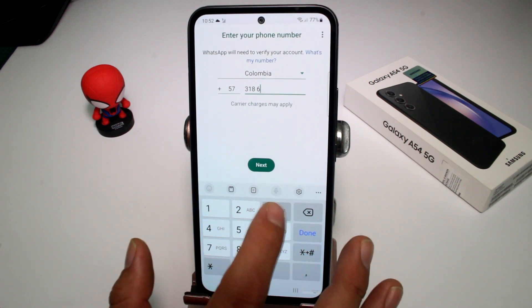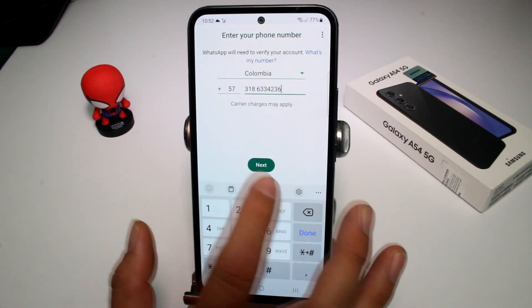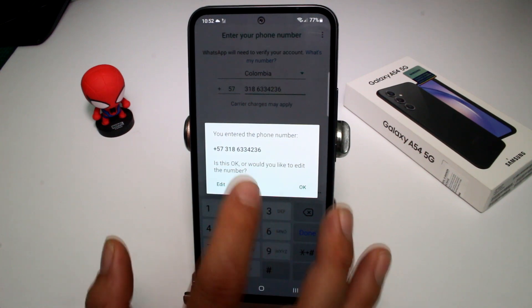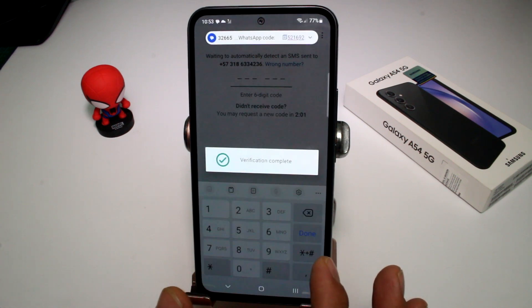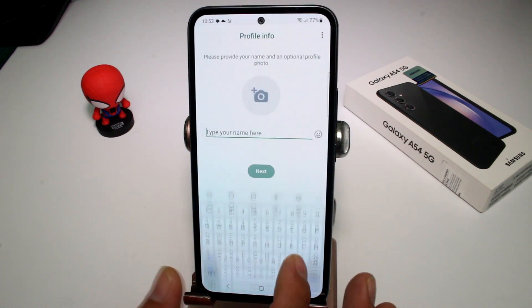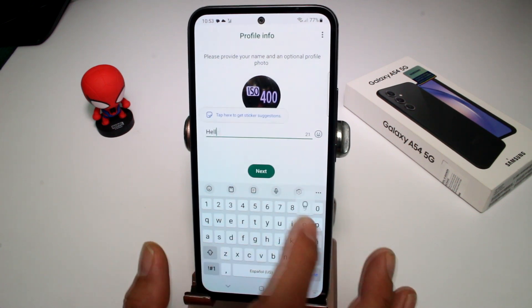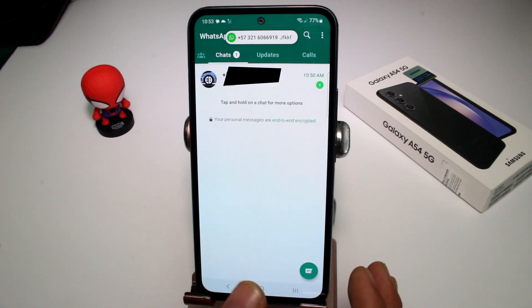Tap 'Next' and verify the phone number is correct. Wait for the verification code, allow permissions, skip backups and restore if preferred, then enter your name and tap 'Next.' That's all — your WhatsApp is set up.